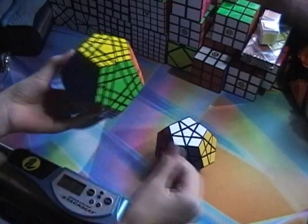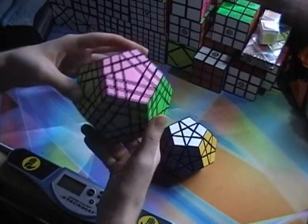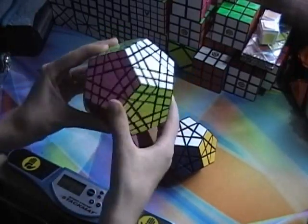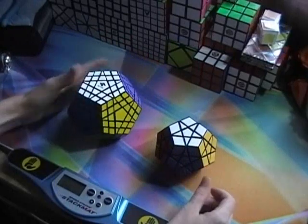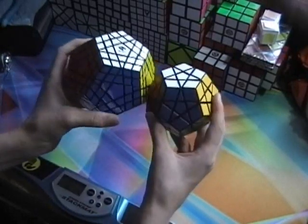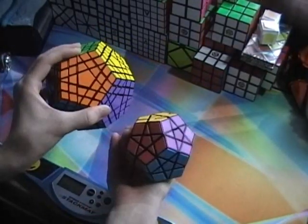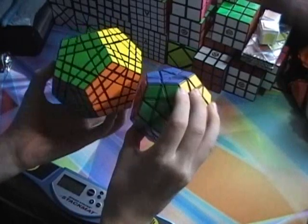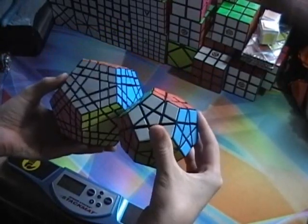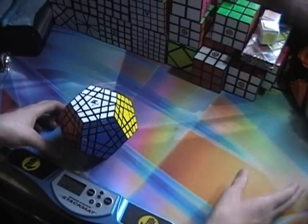After a while of stickering I finally got it stickered — my gigaminx is completely stickered. It has the correct color scheme: white, blue, red, green, purple, yellow, orange, a different blue, a different yellow, pink, green, orange, and then silver. It's the same colors as on a regular megaminx or chinaminx.